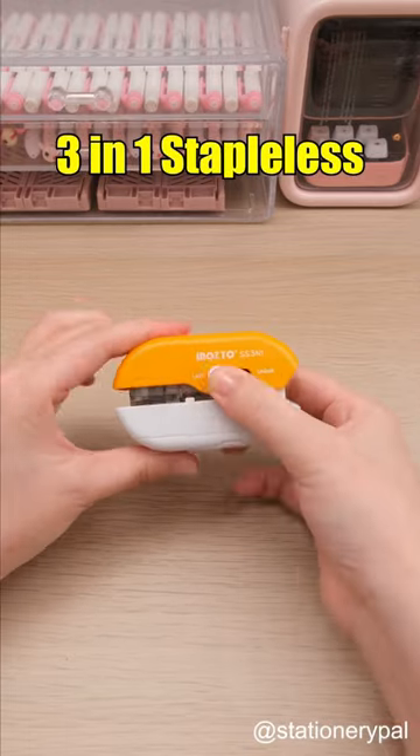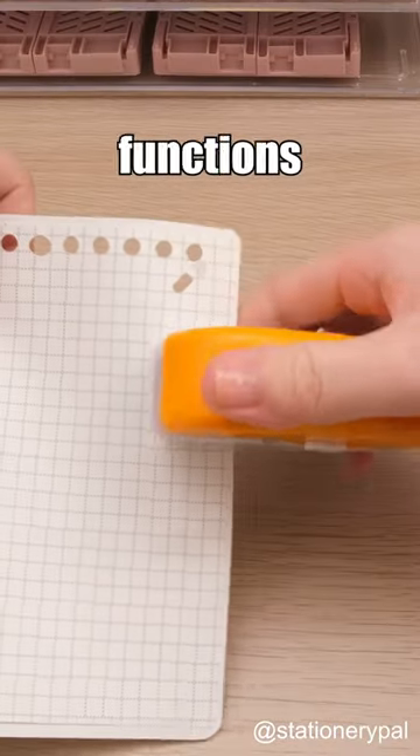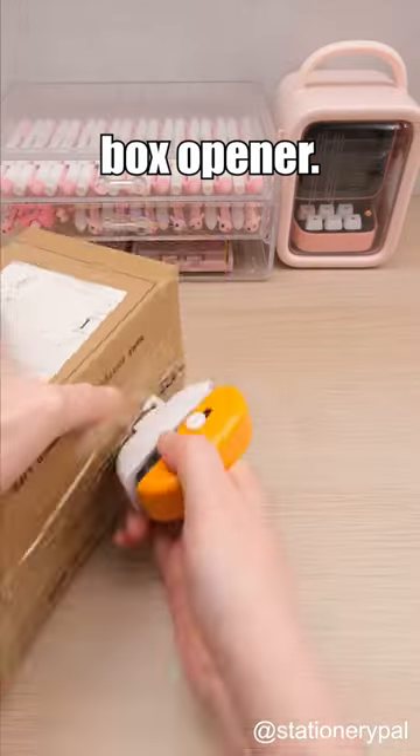Check out the Versavel 3-in-1 Stapleless Stapler. Not only is it a staple-free stapler, but it also functions as a hole puncher and a box opener.